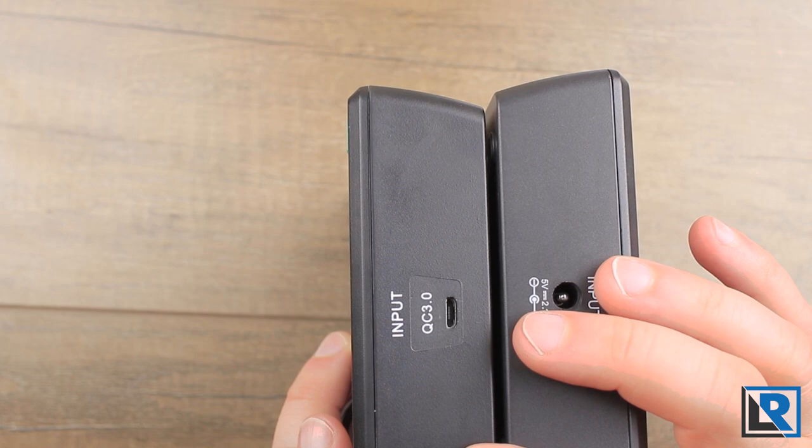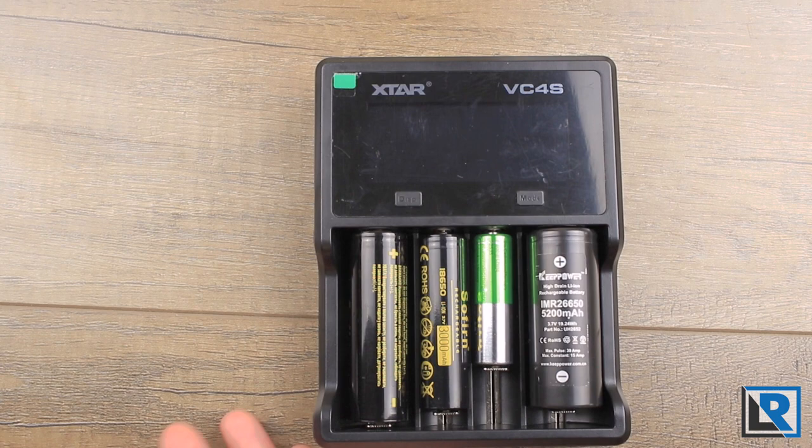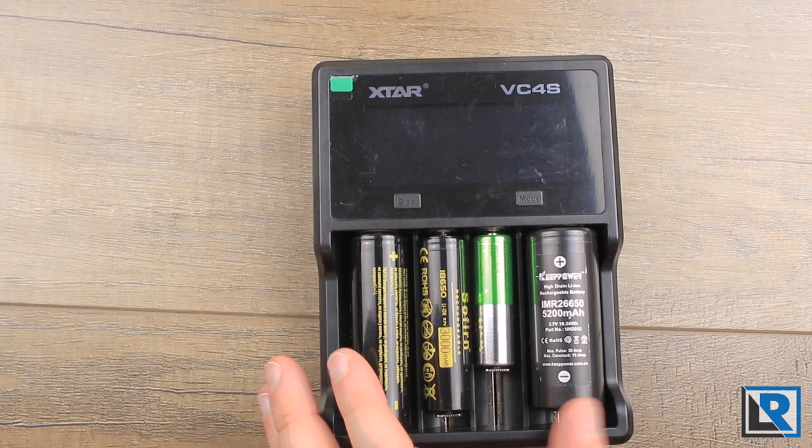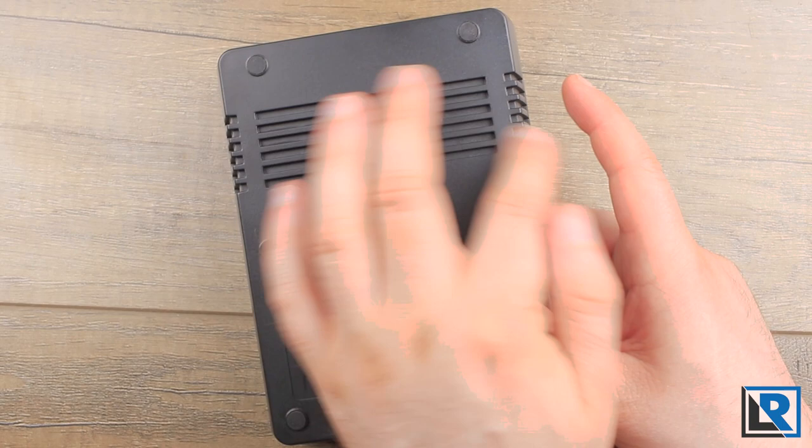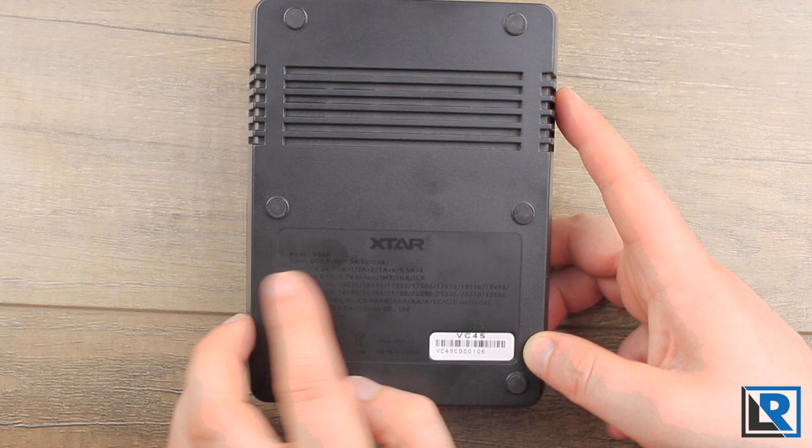This is a well-built charger. It's solid in the hand, there's no creaking or cracking, and the plastic is molded well. On the top, it's got that micro USB input for Quick Charge 3.0, labeled as such, with no outputs. On the bottom you've got venting on the sides as well. On the back there's a placard finely molded in place with all the different chemistries, battery sizes, inputs and outputs, and your serial number.